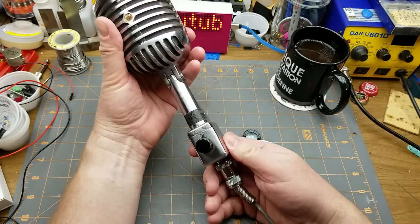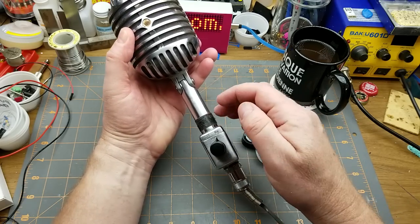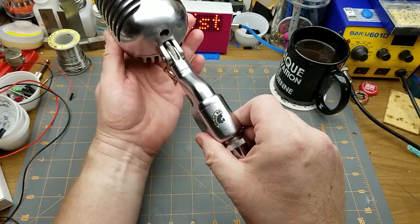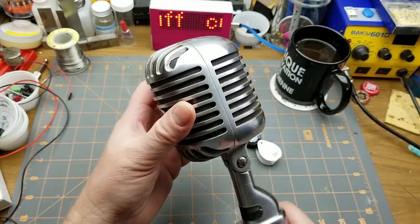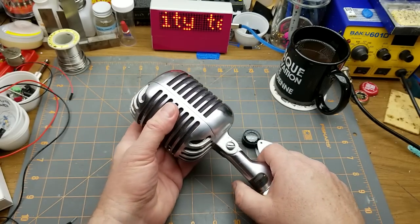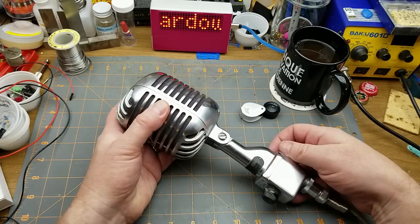The basic microphone doesn't have an on-off switch. The on-off switch is an added little module here, which has the Shure Brothers logo on it as well. I cleaned this one up a fair bit when I first got it — it's still not perfect, but it's got some vintage look to it. Let's go and take a look at some of the information that I found online about this guy.